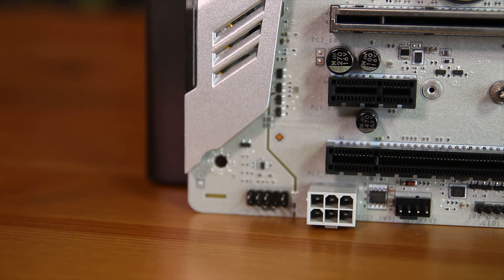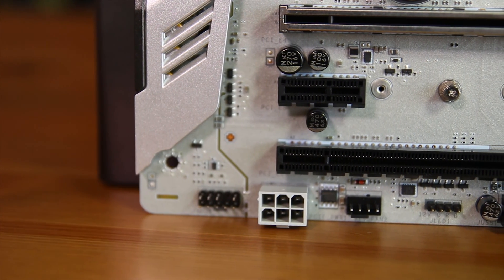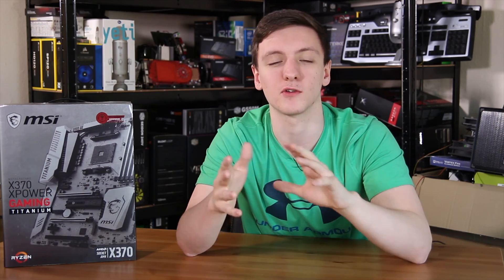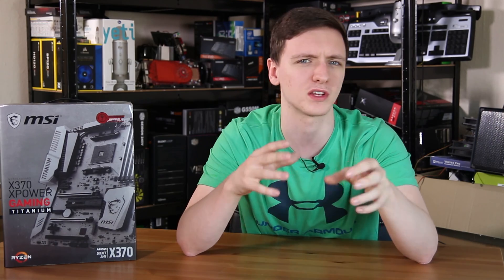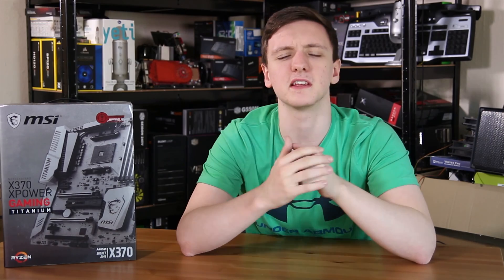On the left-hand side of the board you have the audio section with split PCB audio. There's also a nice cover over it which can be removed if you want. This is a Realtek ALC 1220 setup, which is fairly similar to a lot of other setups on the market at this price range, but still a very nice overall setup — so if you're looking for fairly decent motherboard audio, this one certainly has you covered.